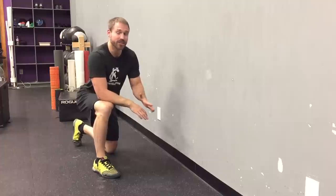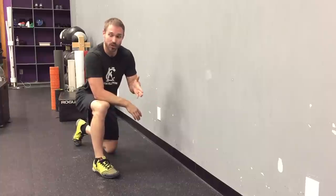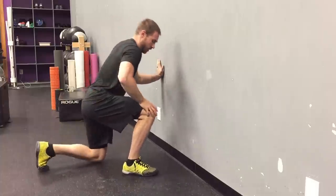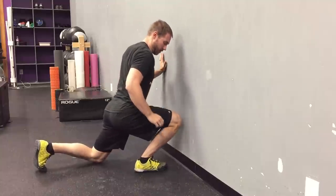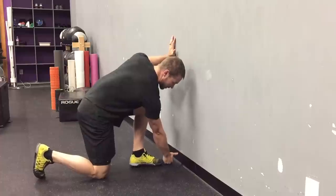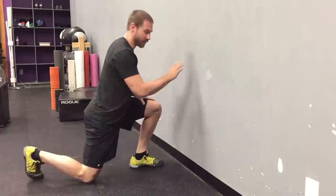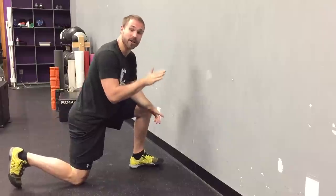Let's go ahead and recheck that 5-inch wall test to see if we made any mobility gains. Thumb and fist away from the wall — easily touch. Left side — remember, this was the side that had that blocked and pinch sensation in the front. Easily touch. No longer have that pinch sensation. Let's see how it's affecting my movement. Bodyweight squat after all that ankle mobility work, same stance.